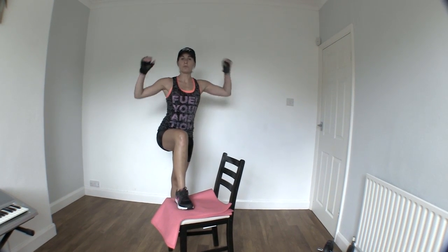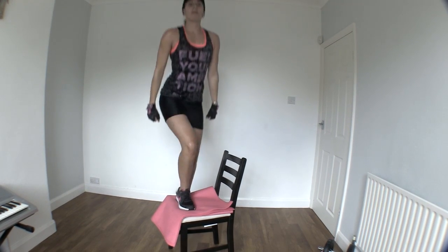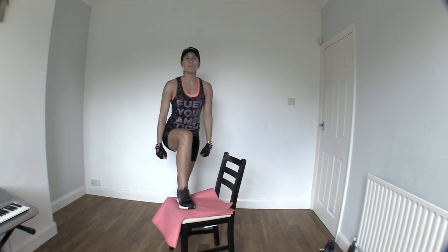As you advance, you can always add a weight onto your shoulders or do this with dumbbells. That is your bench step up.